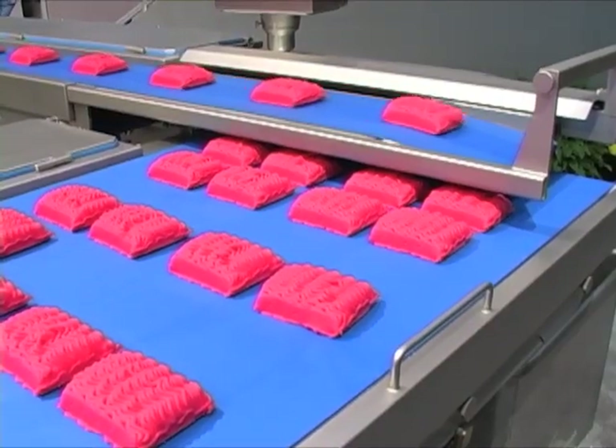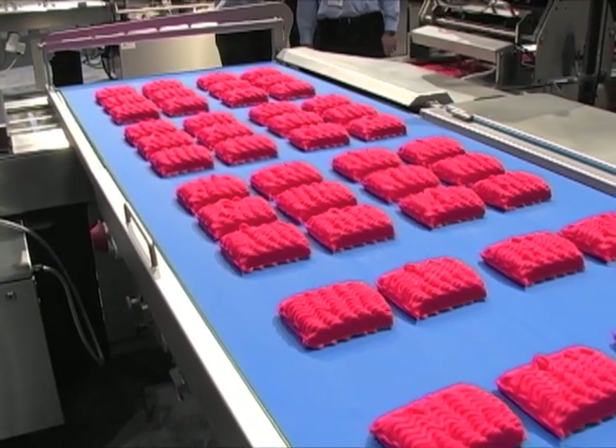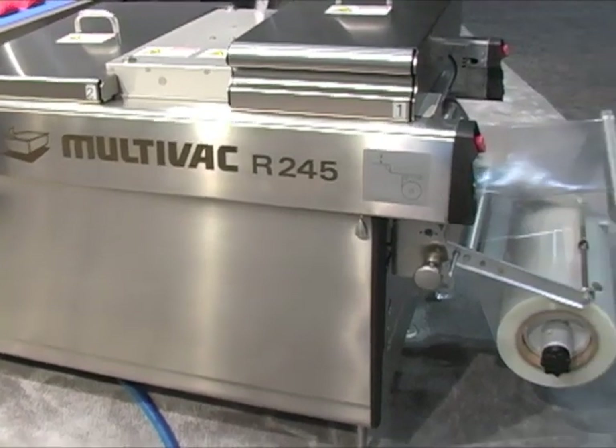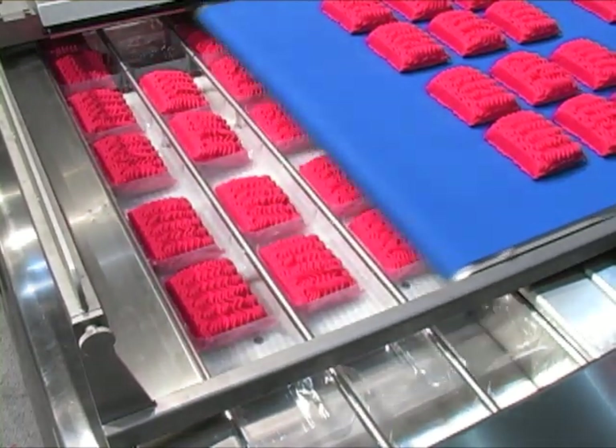The second servo-controlled retracting belt, set 90 degrees to the first, then builds the tracks of the array by traversing the rows of product. The completed three-track, four-row array — which is enough product to load two indexes on the packaging system — positions the product cantilevered over the loading area of the R245. Finally, having kept the drafts in complete control, the TOM MLL automatically loads the 12 drafts of ground product into the formed pockets below by simultaneously rolling the conveyor and retracting.